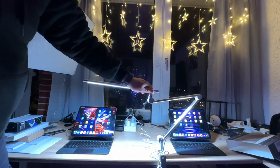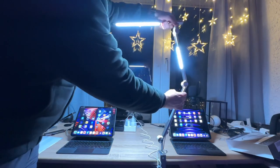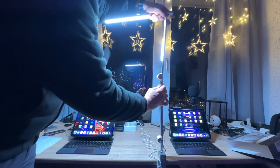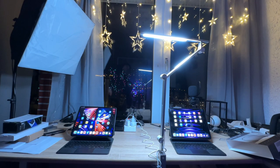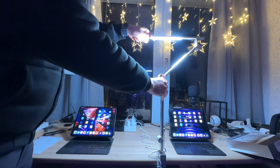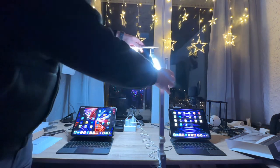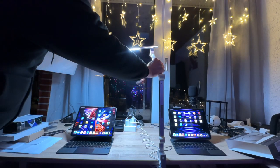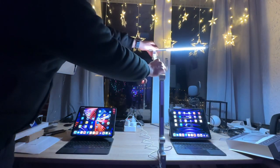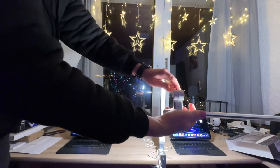It has a high color rendering index — CRI more than 95 — for the most accurate color presentation. The brightest output is 1600 lumens, flicker-free and glare-free. Single and dual light source can be switched as we like, with adjustable brightness and color temperature from 3000 up to 5500K, and four preset light modes for comfortable lighting in various usage scenarios.